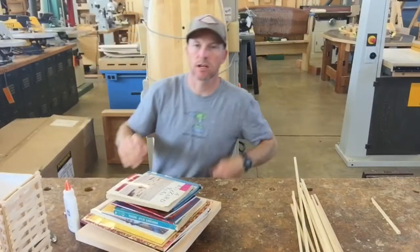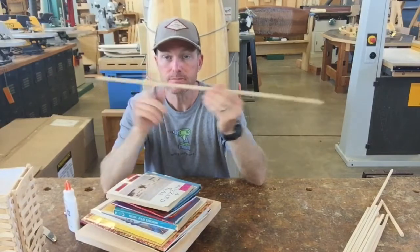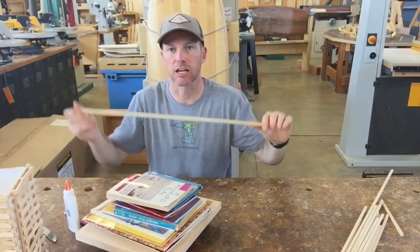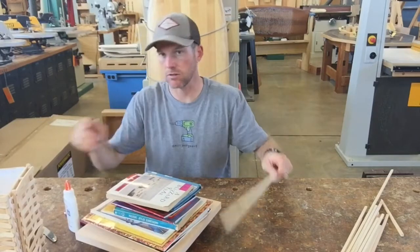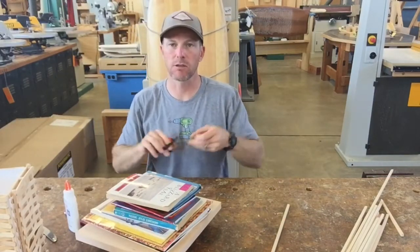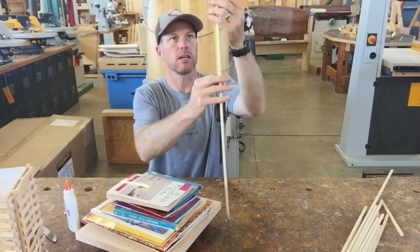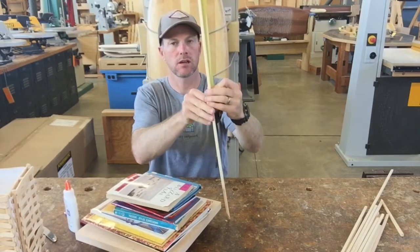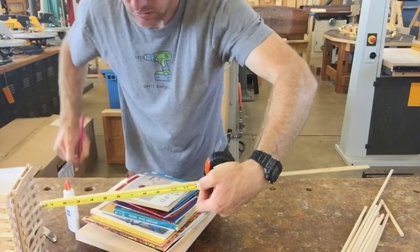The glue is going to take a couple of hours to dry, so set that aside and let it dry. While it's drying, we need to cut 12 pieces from our long sticks, each 11 inches long. Try to use up your short sticks first, then go to the long ones. Take your tape measure, pull it out, lock it, measure from the end, and make a mark at 11 inches.